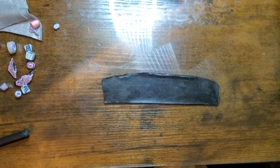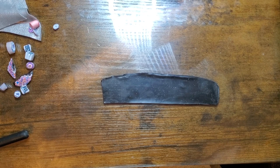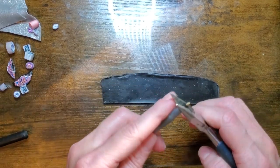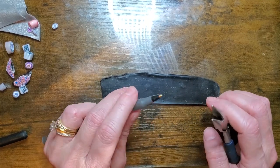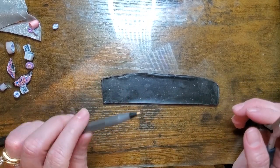Hi guys, it's Sheri. Today we're going to be working on some pens. I know one of my very first tutorials I showed you how to do a pen, and over the last year of me working with polymer clay I kind of learned some new ways of doing it. So I just wanted to show you a faster and easier way of doing it.